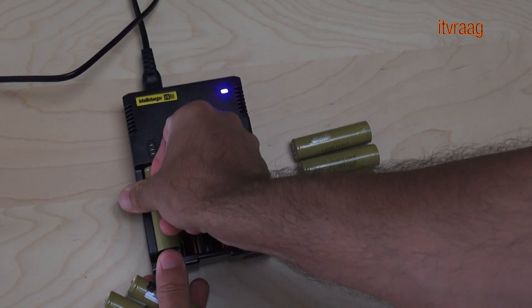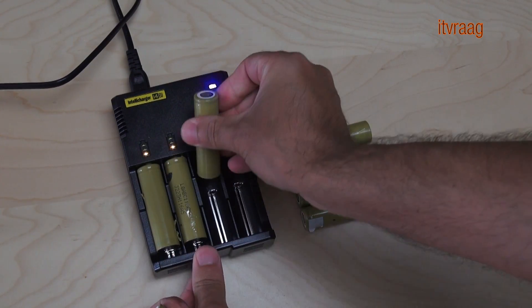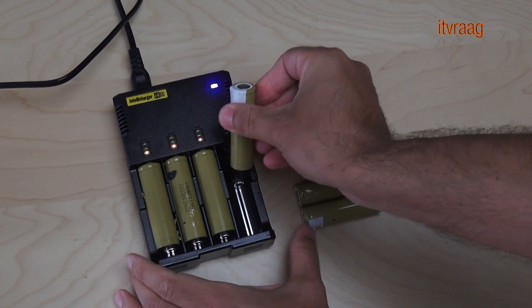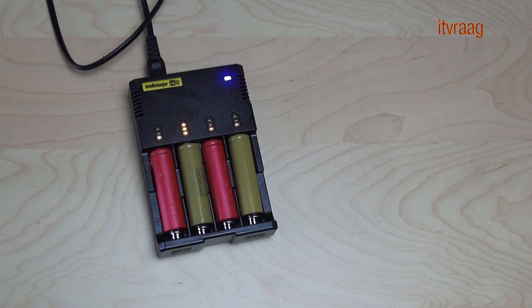Charging with the IntelliCharger is very easy. It doesn't need any setup — just connect the power cable and insert the cells. When four cells are connected, each cell is charged with 375 milliamps per hour. But with two cells connected, each gets 750 milliamps per hour.